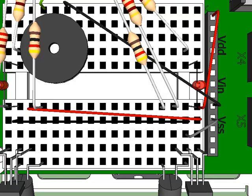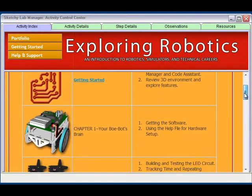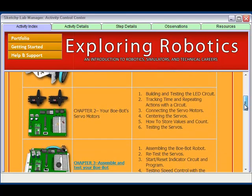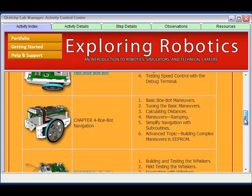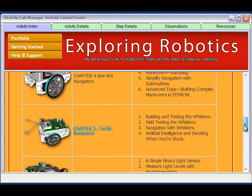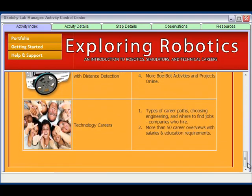Learn electronics without soldering. Every step is shown, so you can go back and forth as needed. The lab activities go through the process of assembling the Bobot, adding sensors and programming to move the robot, turn on lights, make sounds, sense objects in the path, avoid obstacles, search out and follow a line, and interact with the environment.